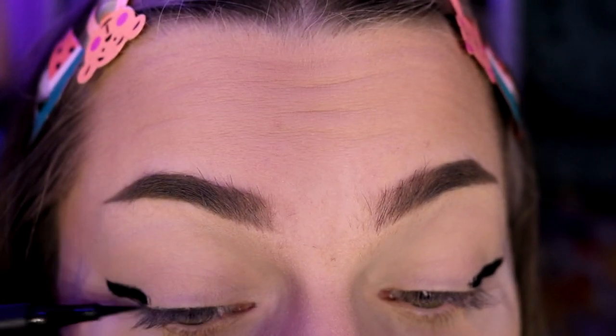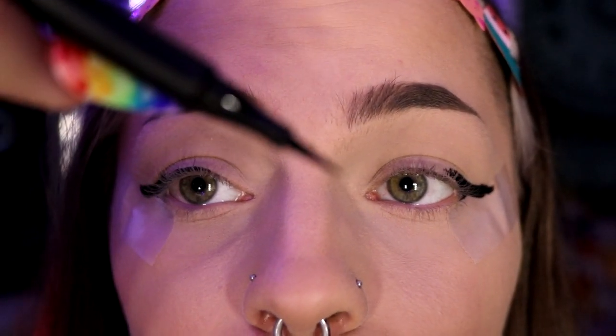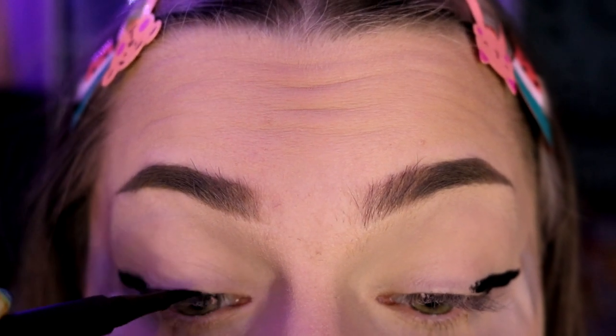After filling in the triangle, you're going to line by your eyes. Get nice and close to your waterline first to make sure that's filled in, and then when you're going toward the center of your eye, really try to get the point of the eyeliner in there — you don't want to be going all over the place.